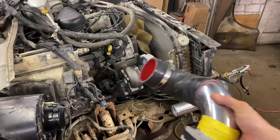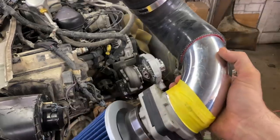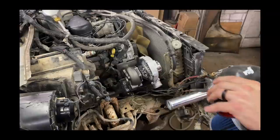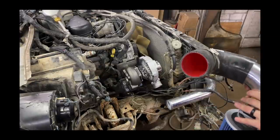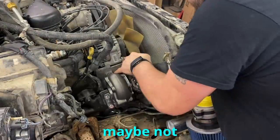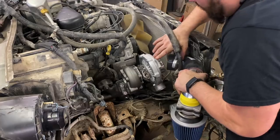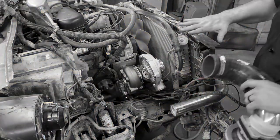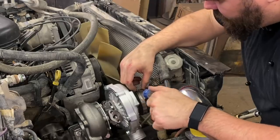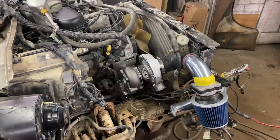I think we have our intake kind of figured out using some handy-dandy masking tape, because I don't have a coupler for this yet — it's all coming in the mail. I think I got this figured out. I cut my hand — it's bleeding. But we got our intake side figured out, so now we need the other side figured out.